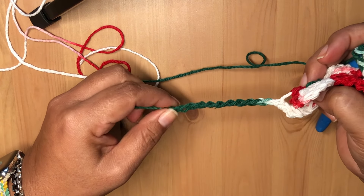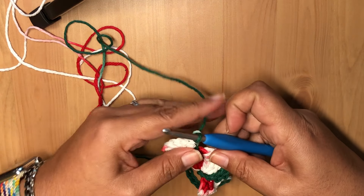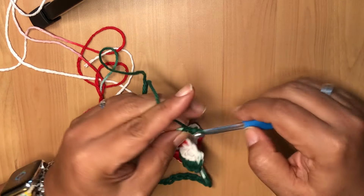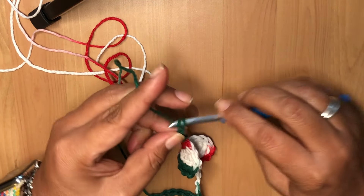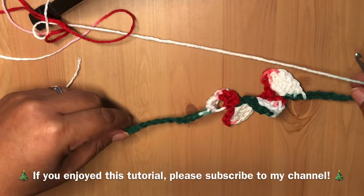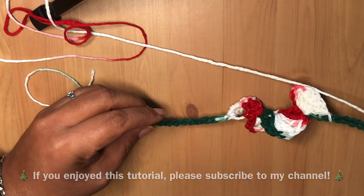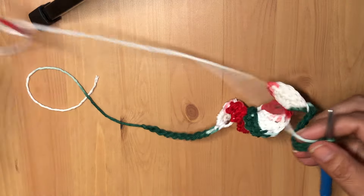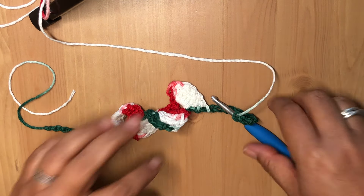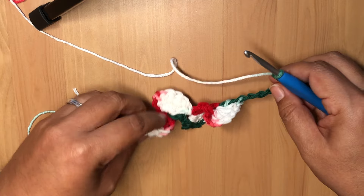I like the look of this cute little chain in the front. Whenever you're done — however long you want your garland to be — all you do is continue with the same amount of chains. When you're finished, just cut it. You don't even have to tuck any ends in. Just cut your strand, hang it up, and enjoy your beauty because it's so cute!